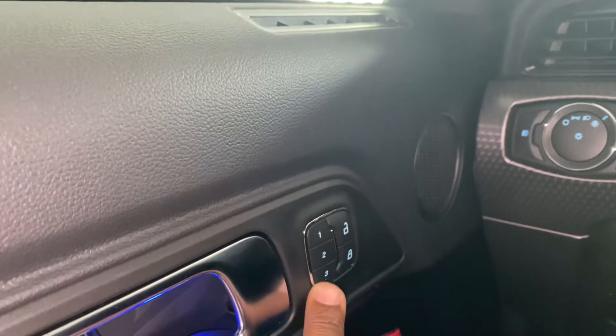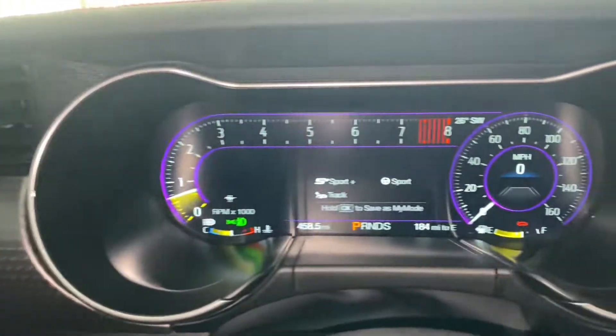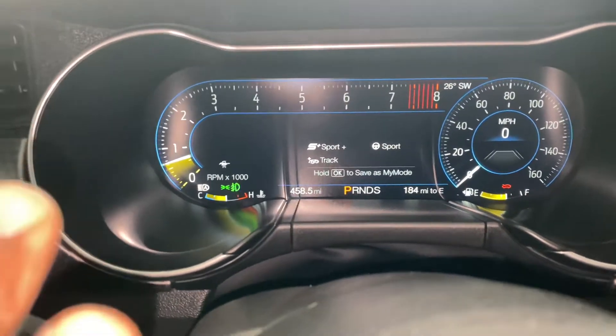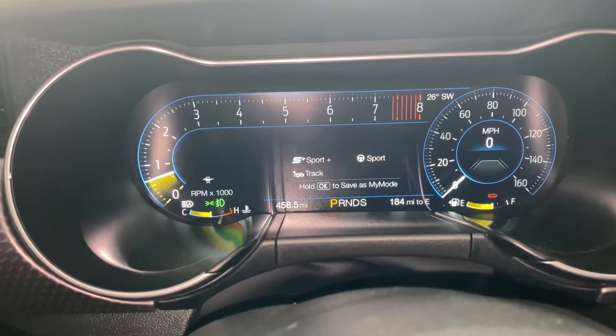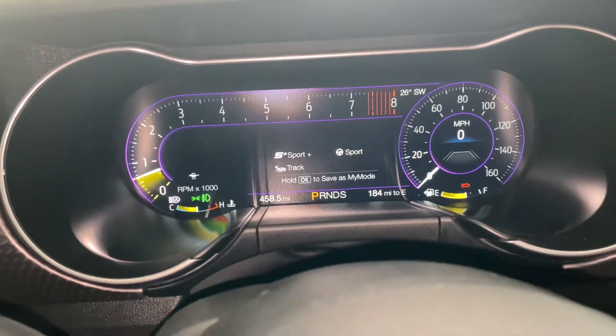These modes are all set by one, two, and three — you can have three different modes. When I hit one, it's going to change to the way I have my car personally set up. These are the colors that I like, that's the colors that I use. So I'm going to hit two just so we can have something to play with.